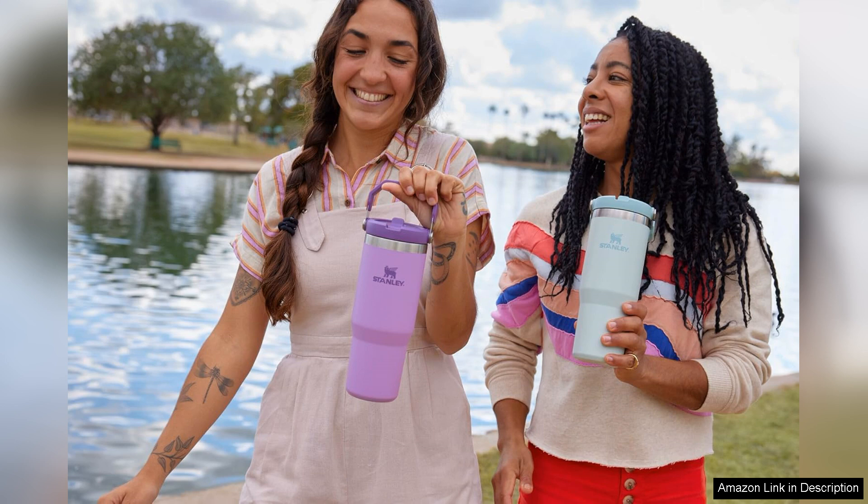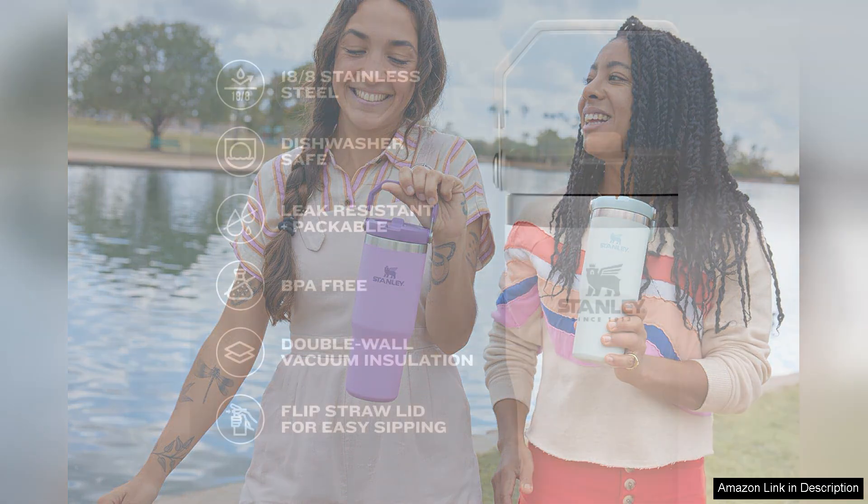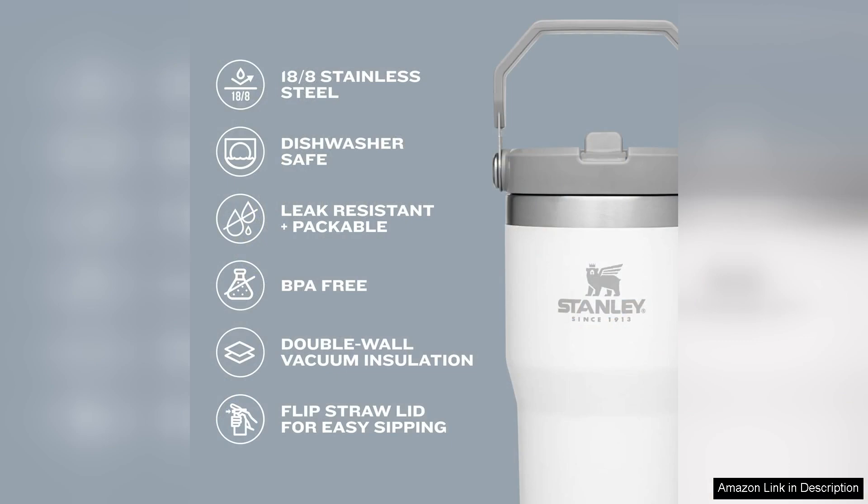I particularly appreciate the leak-proof design of the Ice Flow Tumbler. I can toss it in my bag without worrying about it spilling all over my belongings. The straw is also a great alternative to traditional screw-on lids, as it eliminates the need to unscrew the cap every time I want to take a sip.